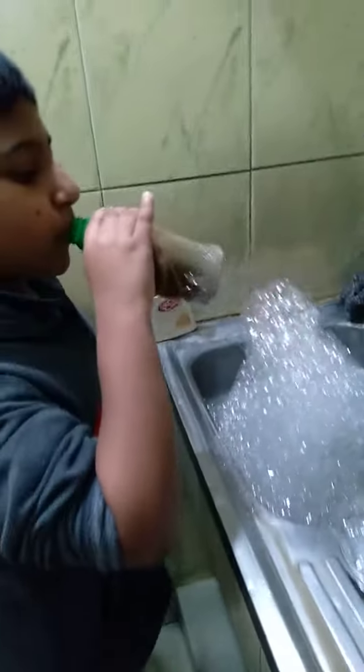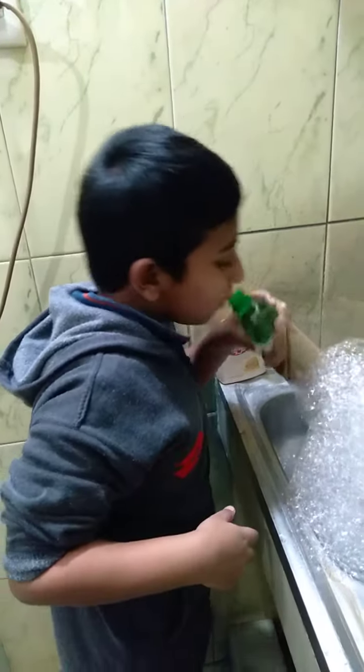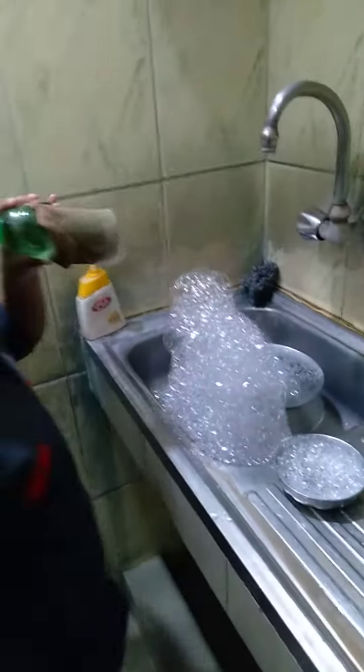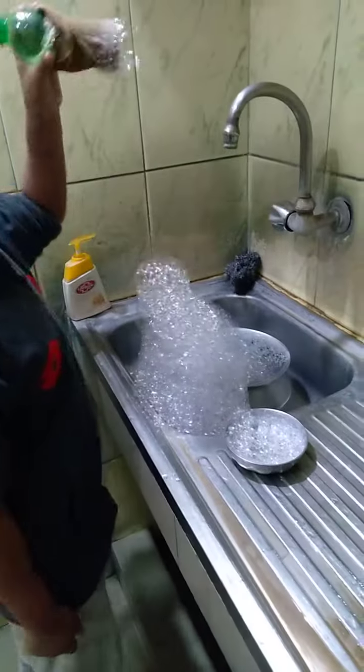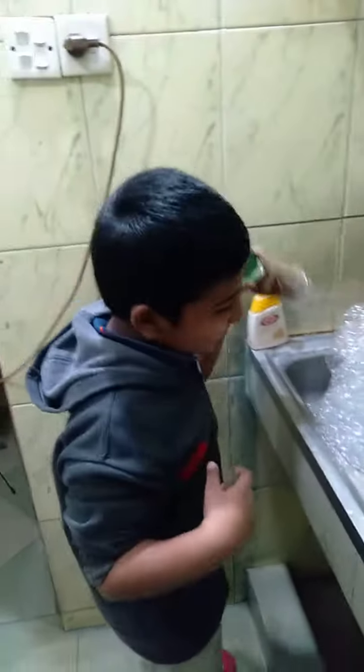Hello everybody! I am making a huge bubble snake. Remember last time, the bubble snake episode? This one is now another huge bubble snake episode.